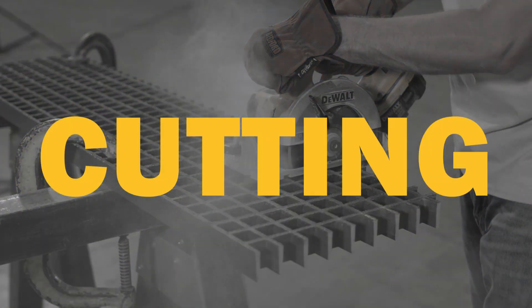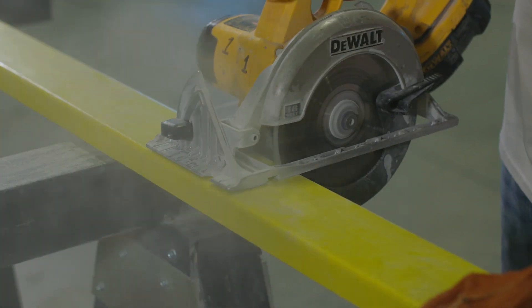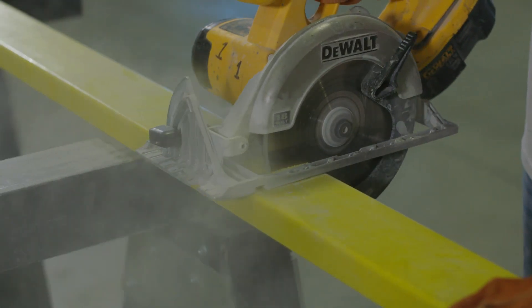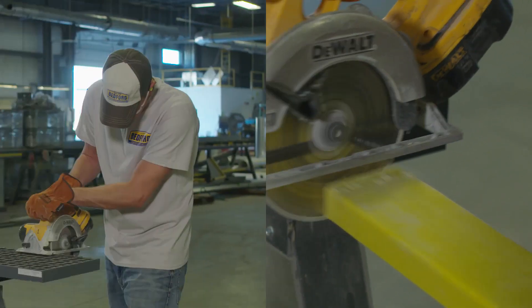Now, let's take a look at a basic straight cut. A handheld circular saw is good for small volume cutting. Be sure to provide adequate support to keep the material from shifting. Without support, you could chip the material.